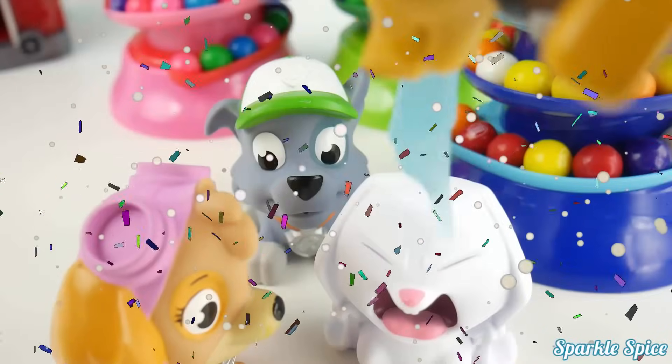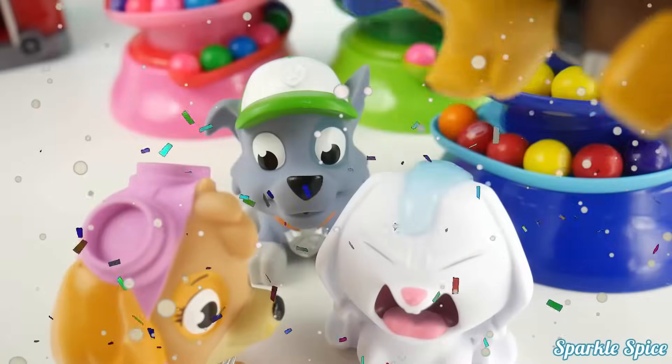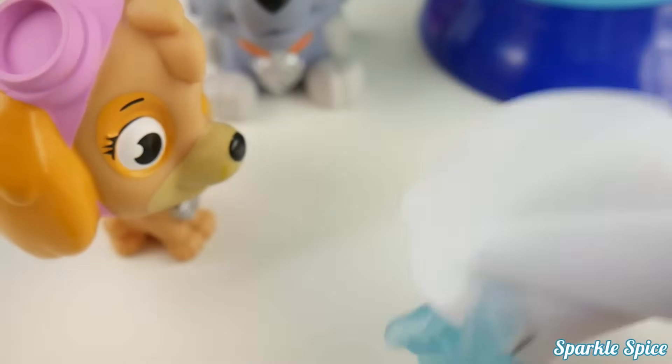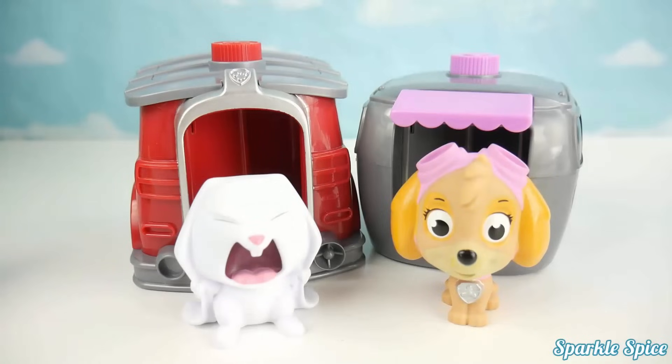Oh, there's just a little more! Sorry, Snowball! Ew, get this off of me! Ah, it's sticking! Oh, what is this thing?